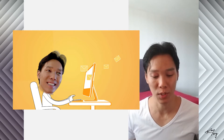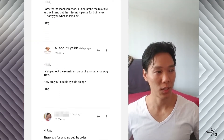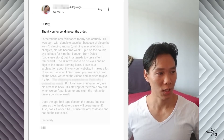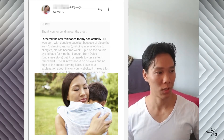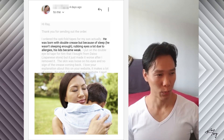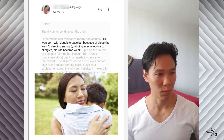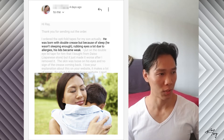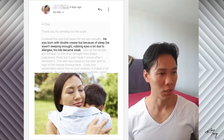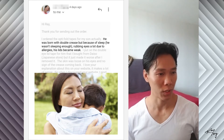So I recently got a reply — it was a very interesting email. Here's what it reads: thank you for sending out the order. I ordered the OptiFold tapes for my son, actually. He was born with a double crease, but because of sleep — he wasn't sleeping enough — and rubbing his eyes a lot due to allergies, his lids became weak.